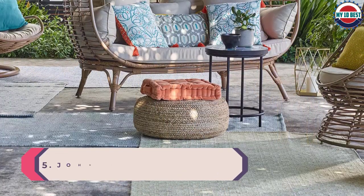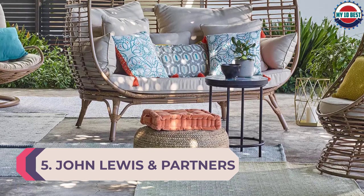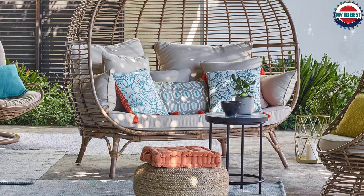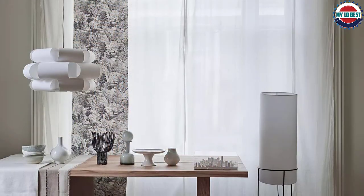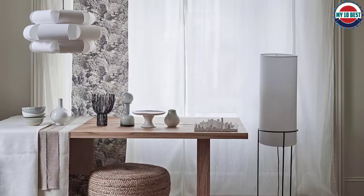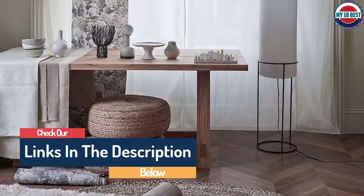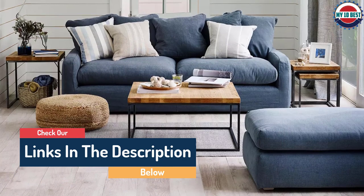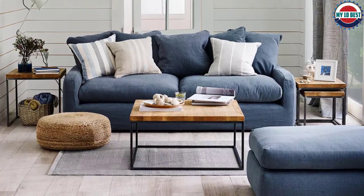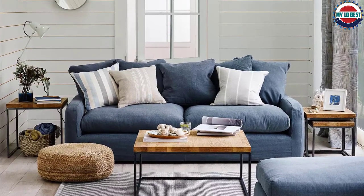Number 5: John Lewis & Partners Jute Look Outdoor Poof. If you're looking for more of a footstool than a traditional bean bag, this Jute Effect Outdoor Poof will make a stylish addition to the patio, allowing you to put your feet up whilst seated on a garden sofa or lounge chair. The jute effect outer is actually made from a weatherproof and water-repellent polyester that makes it durable enough for outdoor use, whilst still emulating the natural look. You can also sit on it for extra patio seating, though bear in mind it's quite a bit smaller than other options on this list.